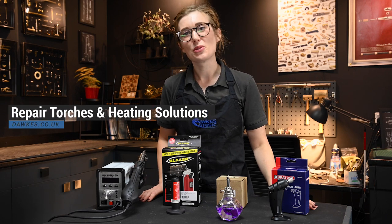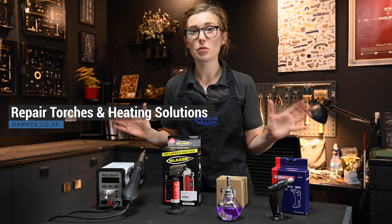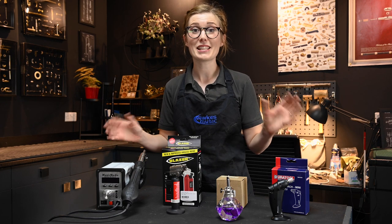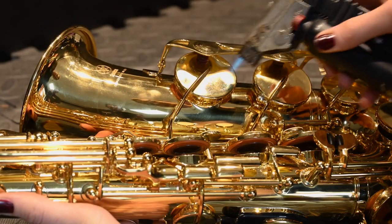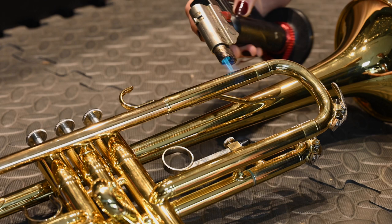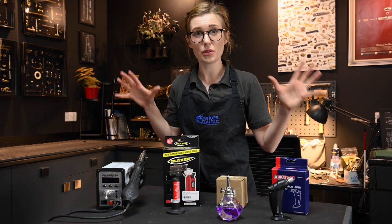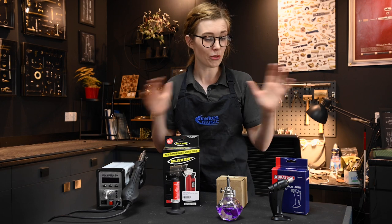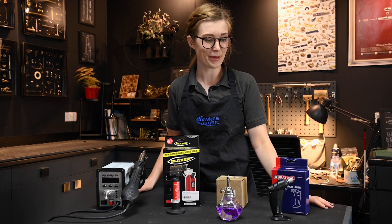Hello, I'm Sun here from the workshop at Dorks Music. Today we're going to explore some heating solutions. As a woodwind and brass repairer, heating is integral to this job. You use it for heating and seating pads, heating up stuck tubes when working on brass instruments, and soldering is also a really important part of this job. Let's explore our four favorites — a big range in sizes, uses, and price. Let's jump in.